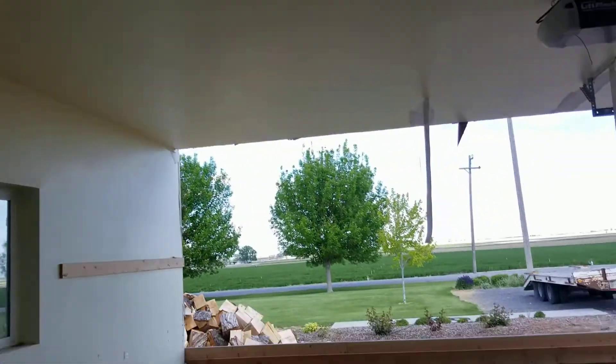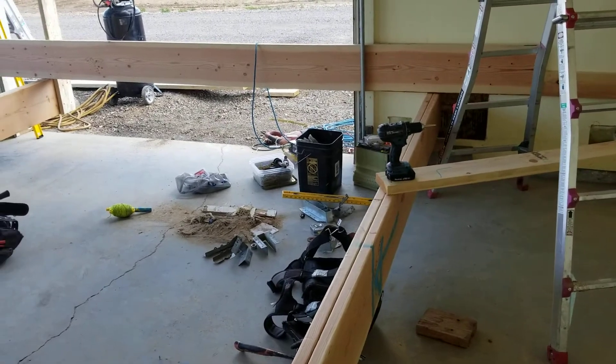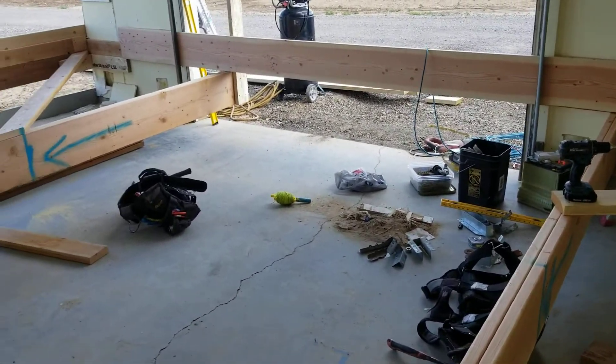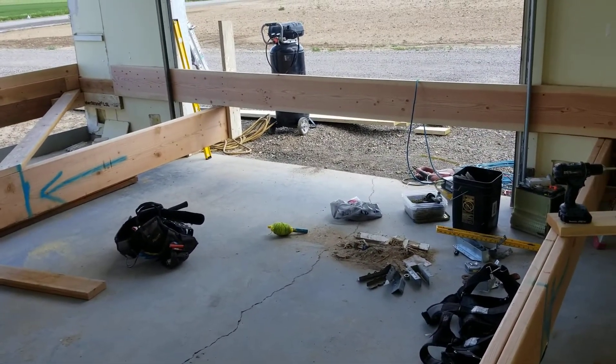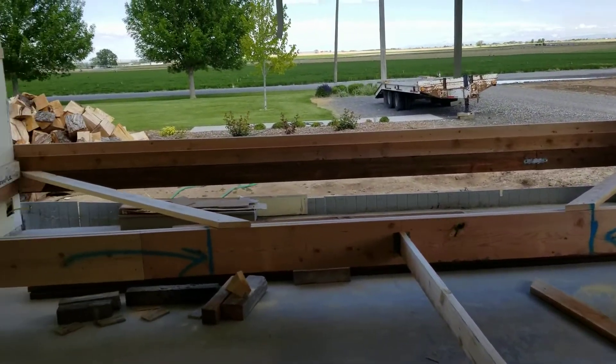There will also be another 2x6 going straight up, holding that angle and helping to hold that 2x12 up against these joists so the ceiling doesn't want to move, twist, or turn. It's only going about 10 miles, but there's a lot of bumps and hills, and I'm going to be backing it over some stuff when I mount it up against the house.